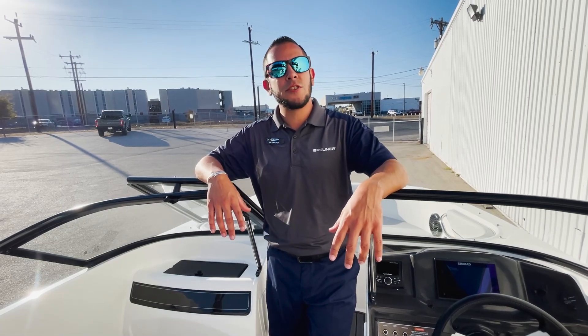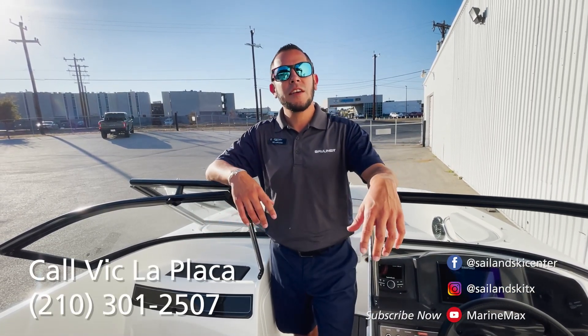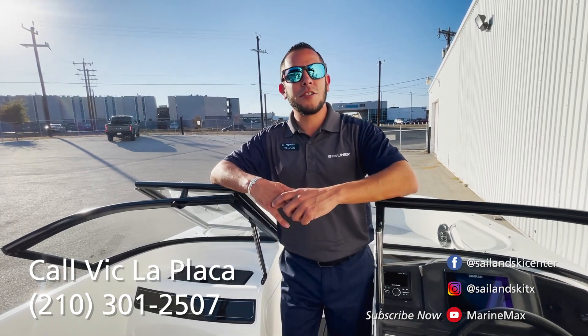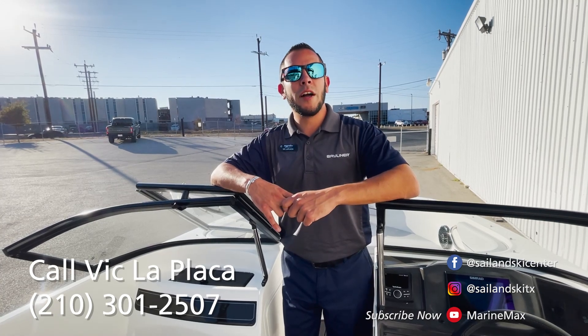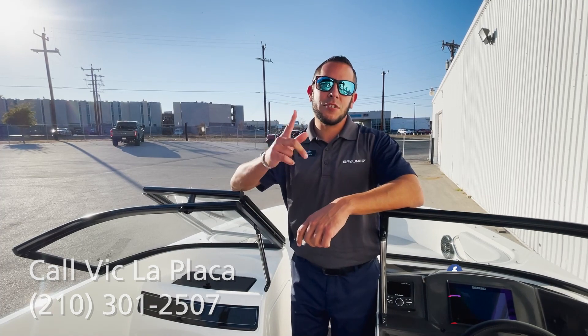As far as this boat, it is one of the last remaining 2022 models, so don't forget we got some awesome deals going on. If you're interested in this boat or any other boat in our inventory, please feel free to give me a call at 210-301-2507. My name is Vic LaPlaca, and we'll see you out on the water.